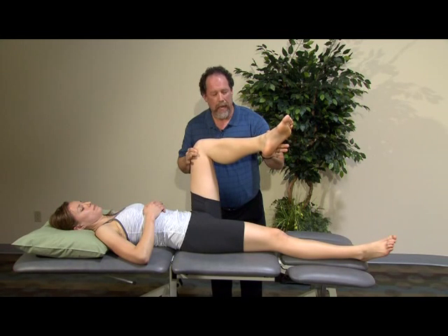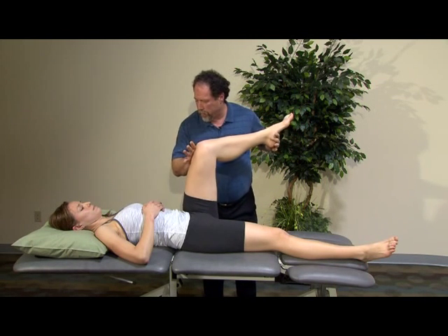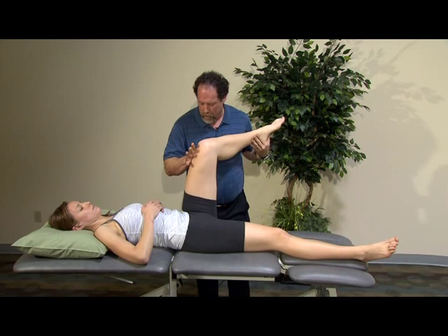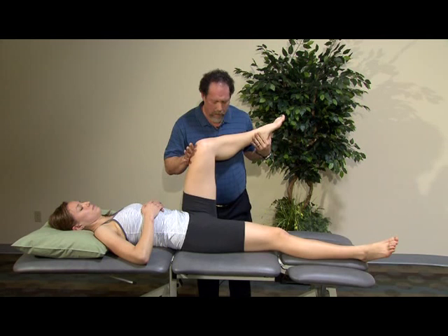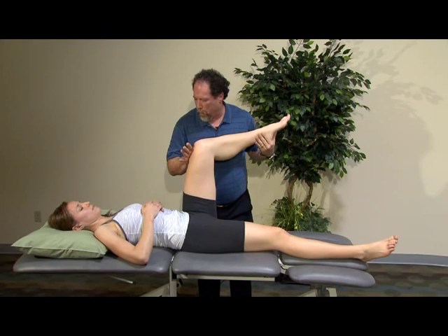Her pressure is through my hand on her foot. Then I'm going to actively have her go into internal rotation of the hip. I'm going to stress with overpressure on the inside, and then have her pull against my hand while I stabilize the knee, looking at the external rotators and stressing at that point.